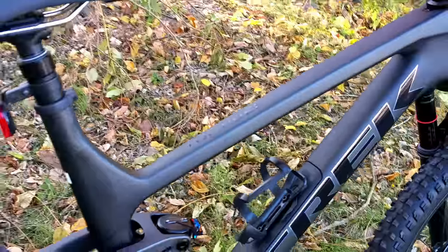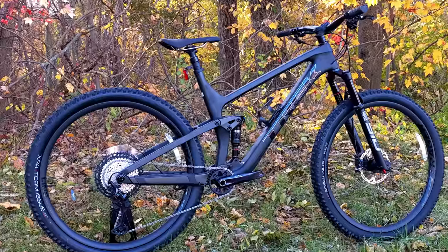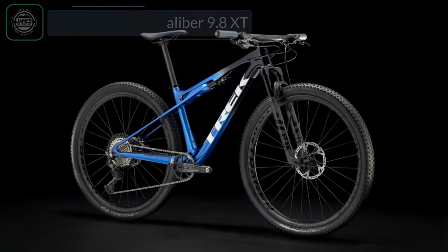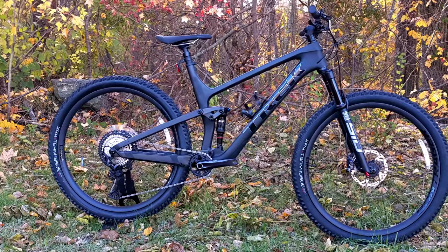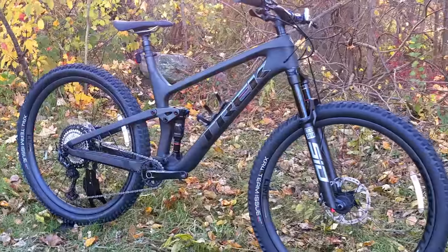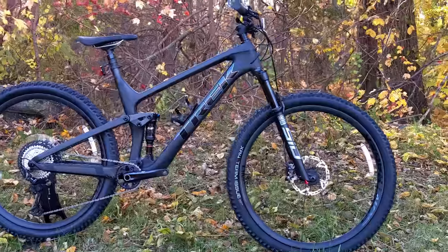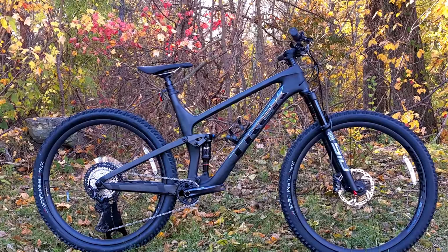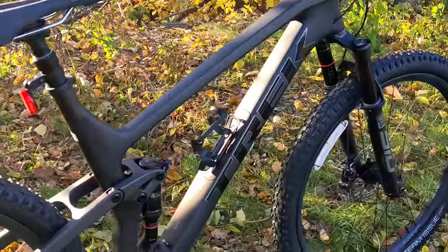Up until just a few years ago, the Trek Top Fuel used to be Trek's XC race bike — their fastest and lightest weight race bike for somebody to go win on race day. That all changed when the Trek Super Caliber came out and began to be their lightest weight, most cross-country bike with 100 millimeters of travel up front and 60 millimeters out back. The Trek Top Fuel then slowly but surely started to grow out of its XC roots and into more of a trail bike series.